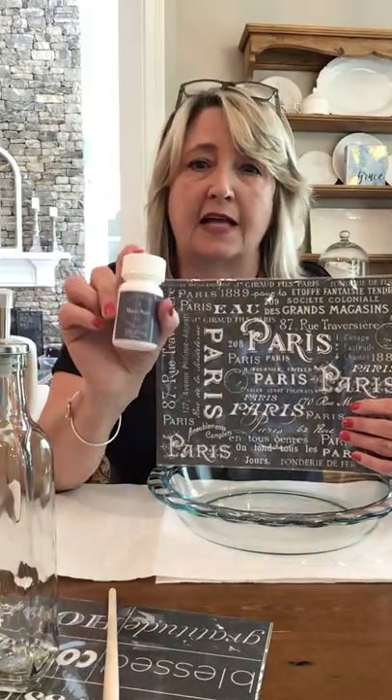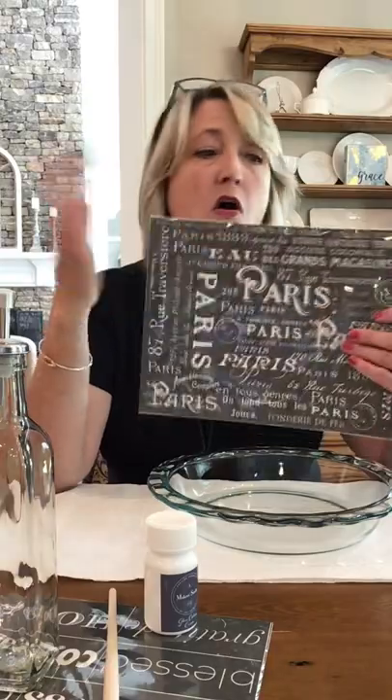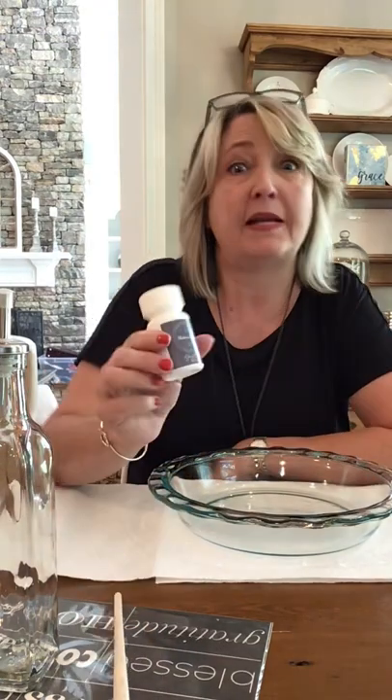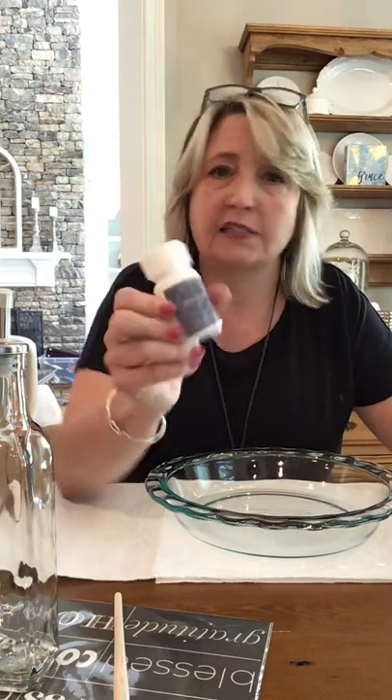Glass etching cream basically eats away at the surface of your glass so that you have a flatter, less translucent surface. This product is permanent, dishwasher safe, microwave safe, oven safe, and food safe. So you can etch glass and then cook with it, eat out of it, throw it in the sink, throw it in the dishwasher, and you're good to go.